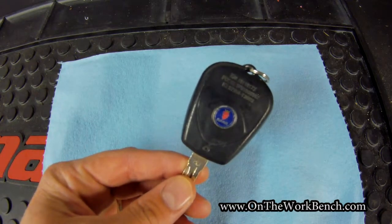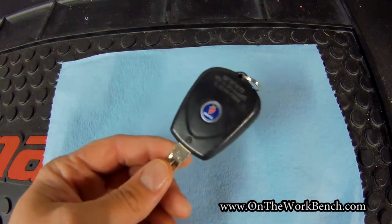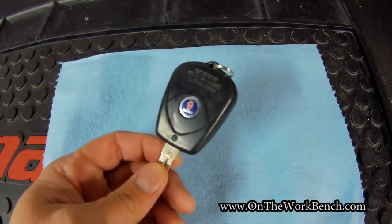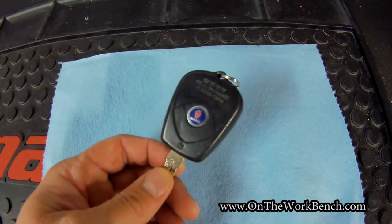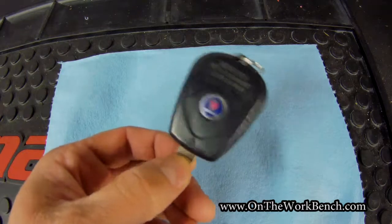So the trick is this. Number one, the Saab 97X is basically a rebadged version of a Chevy Trailblazer, a Buick Rainier, GMC Envoy, an Isuzu Ascender, Oldsmobile Bravada, and so on.